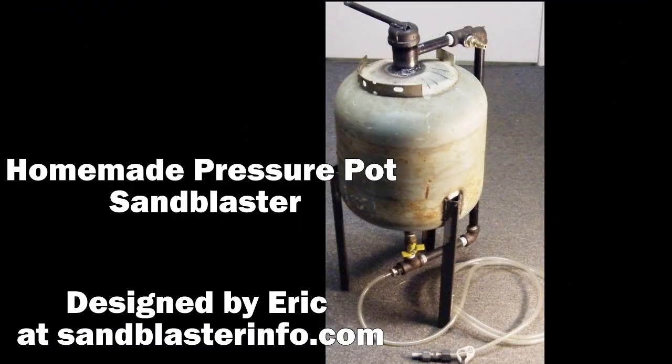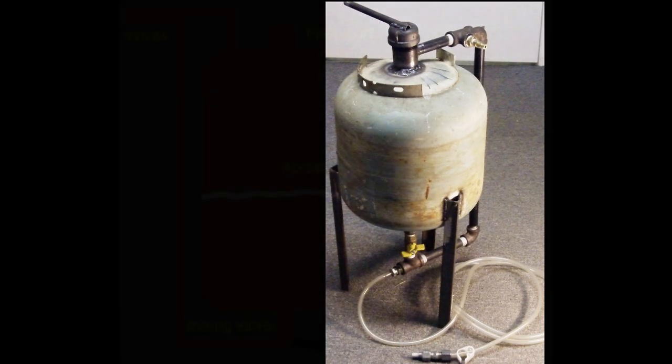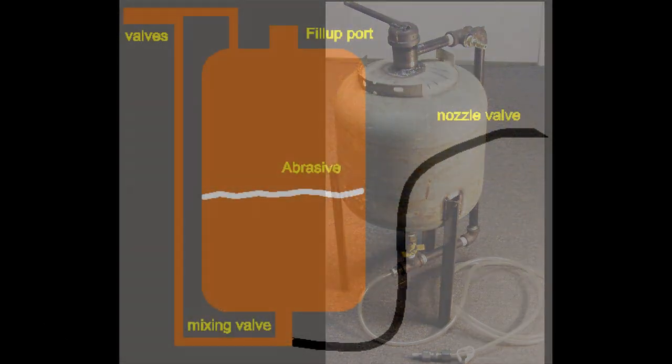This is one of my sandblasters I created, and I actually created plans for this so other people can make it also. It's basically a propane tank and other supplies you can get from hardware stores. Here's a diagram I created just to show you the parts of a pressure pot sandblaster.